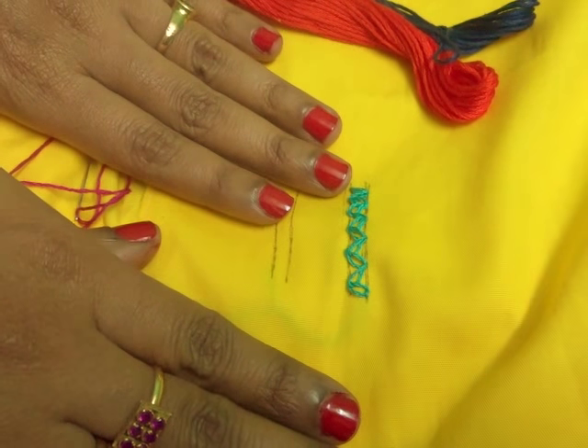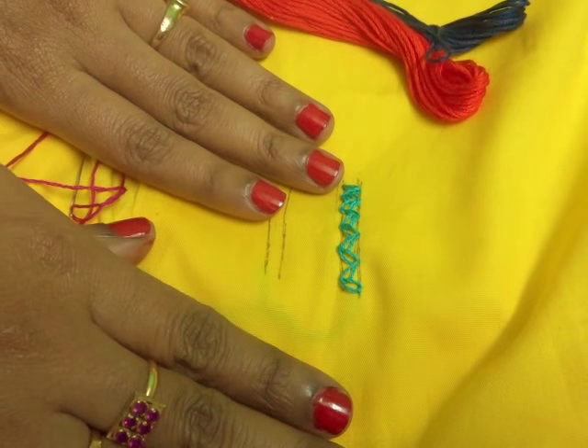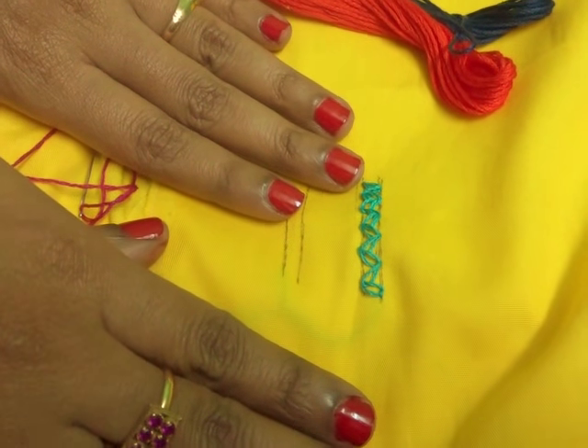Hello friends, I am Sayanthony Roy Adityo. Welcome to my channel SRA Creative Corner. Today our topic is hand embroidery.